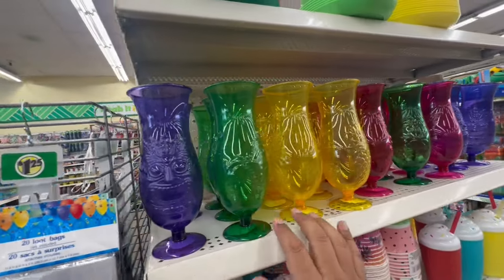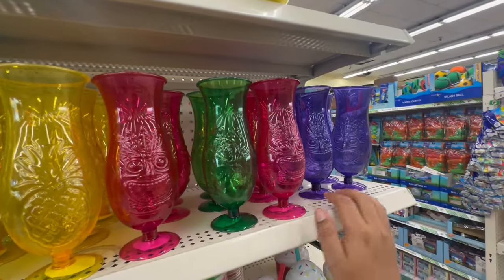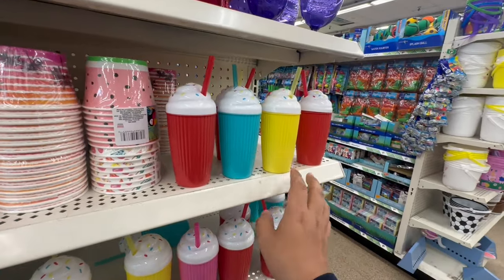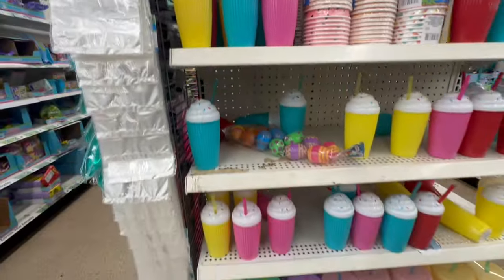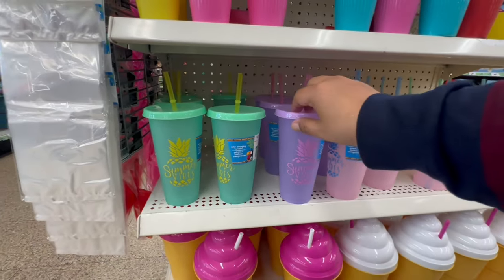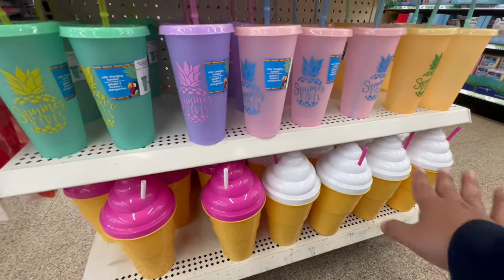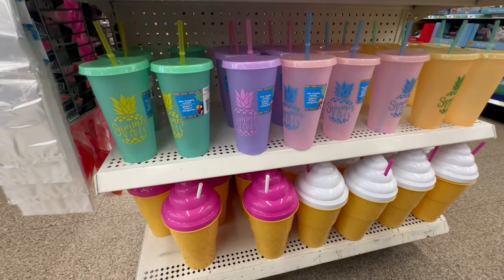They also have these little tiki cups. Luau party! If you have a little party, make sure you invite me — I expect my invite in the mail. I love these little ice cream ones, and look at these paper cups, very nice. They also have these which are color changing — these are from last year as well, how exciting!